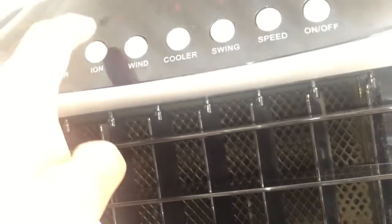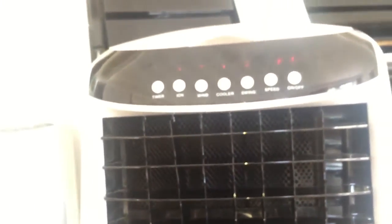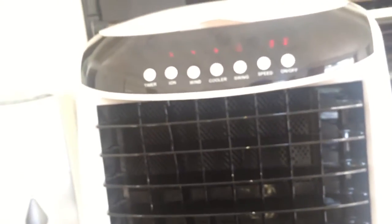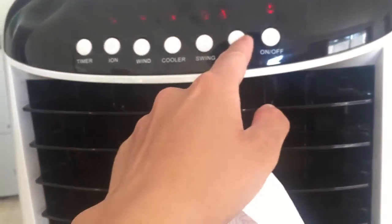One blade is missing, and you can see the cooler behind it. Now I'm going to show you the fan speed from zero to high. There's also a wind mode — I'm not really a fan of that. I personally find it a bit cheesy and artificial. I'd rather just have it on regular continuous flow.